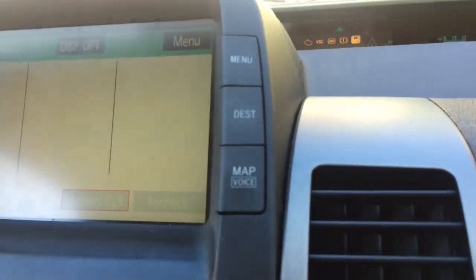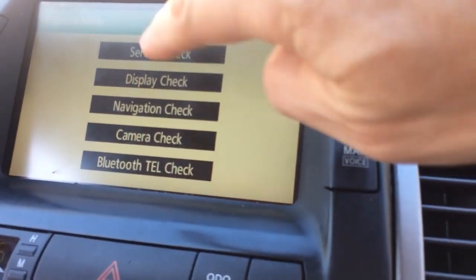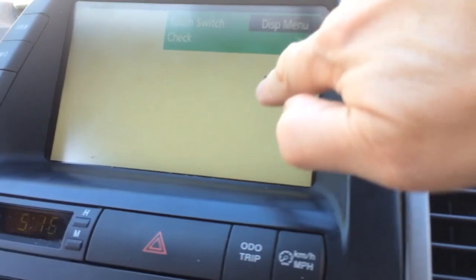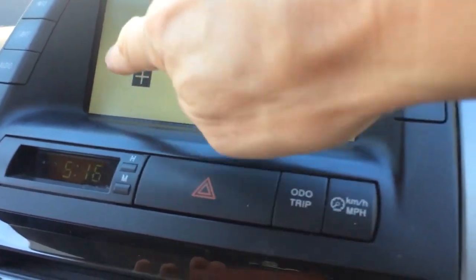Press Diag Check now, then go back to the diagnostic check menu again and press menu. You'll see display check — here you can verify the calibration works. Press display check, then touch switch check, and wherever you touch, the X should move to that position. This is not setting calibration, just checking — only the calibration option will actually set it.